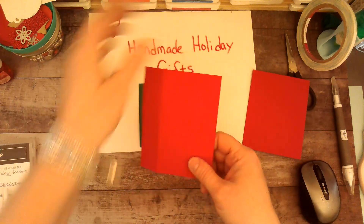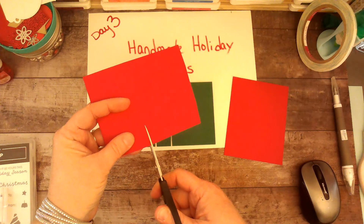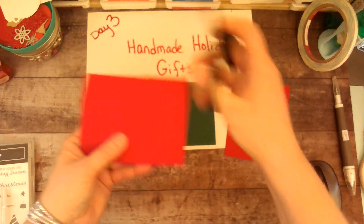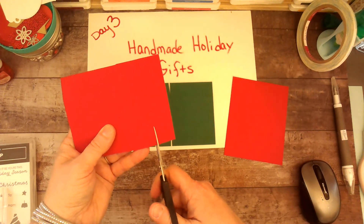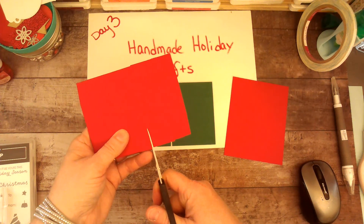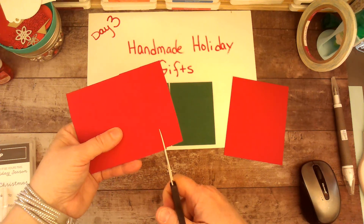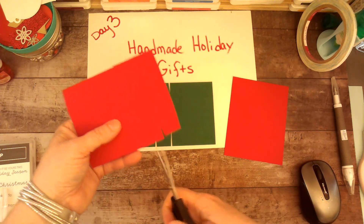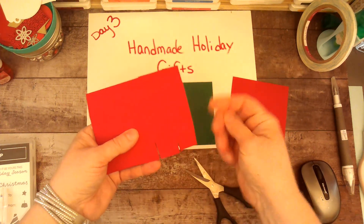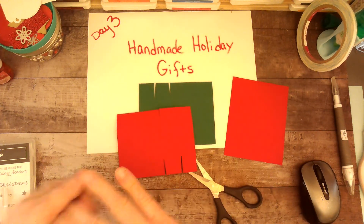We are going to cut along these short lines here. I'm even having a hard time seeing. What I like to do on this piece is cut off a little bit of the excess so that it folds easier for me. You're not going to see this, so it doesn't have to be super pretty.